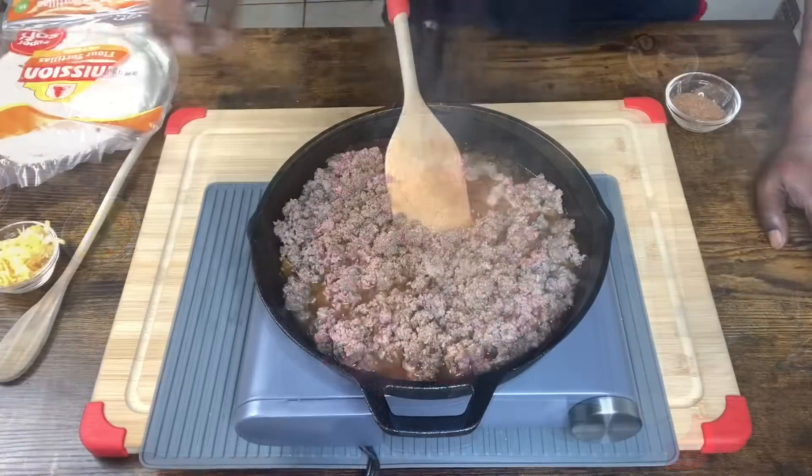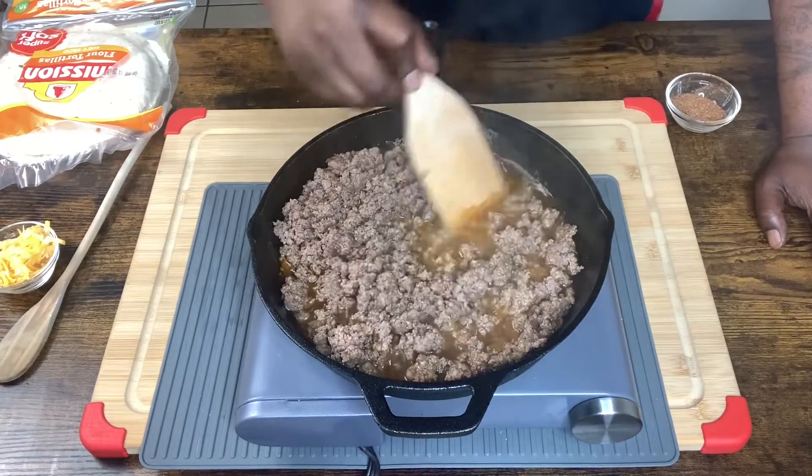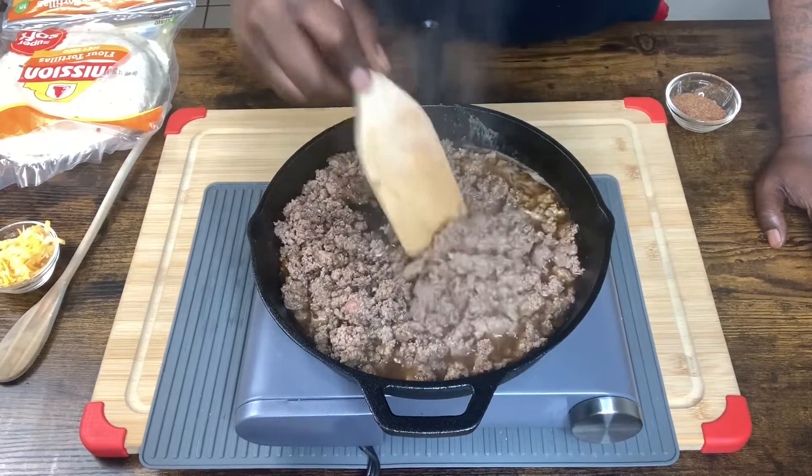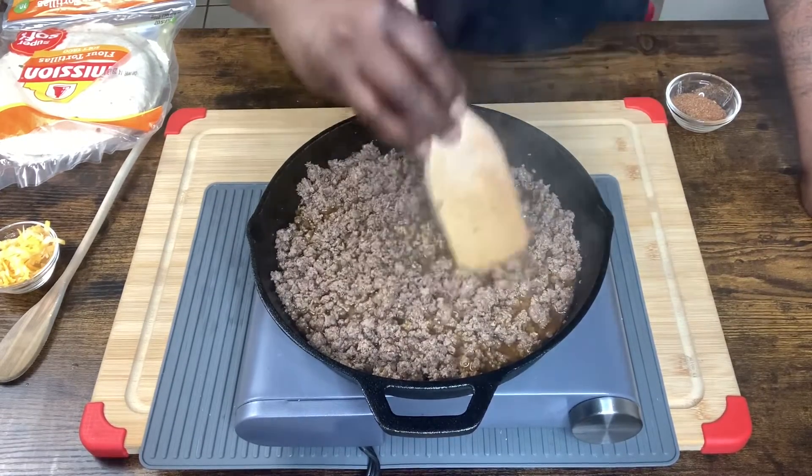Let's get it drained. Our ground meat is browned how we need it to be. Our taco meat is ready — let's get it drained.